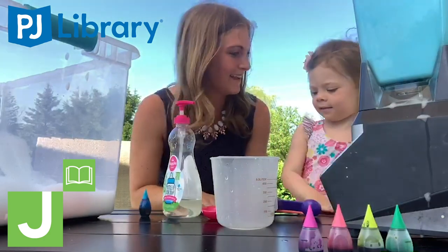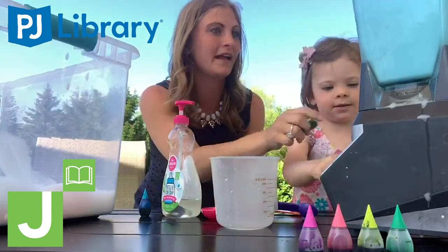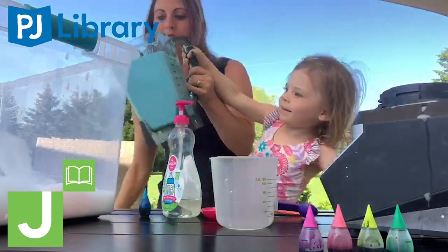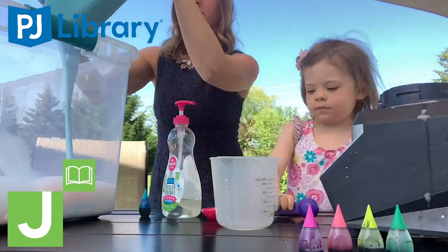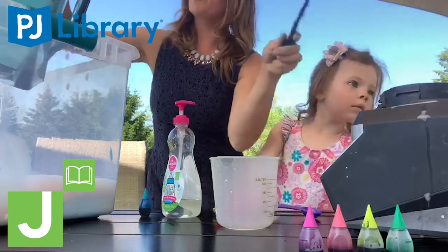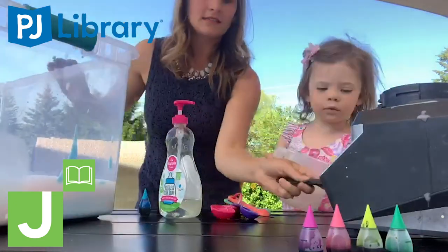We're going to turn it on. And I think that will do it. Now we've already made a little bit in our container. We're using a clear storage bin, but you can put this in your water table. You can do it in the bathtub inside on a rainy day. It comes out pretty easily, but I always like to use a spatula to get every last drop out. And that is as easy as it gets.